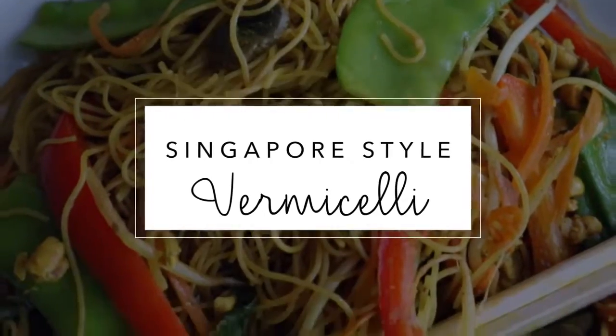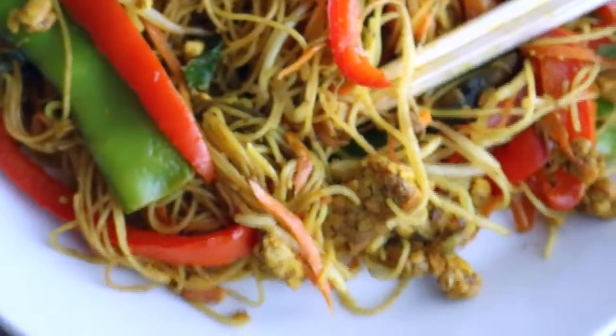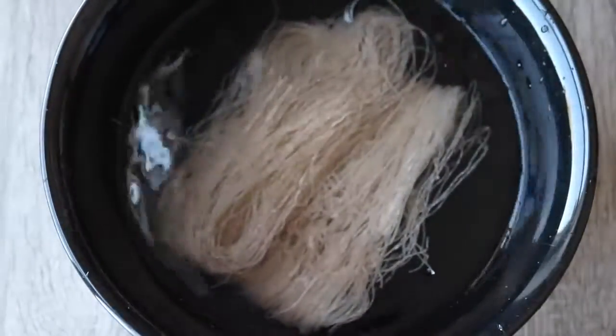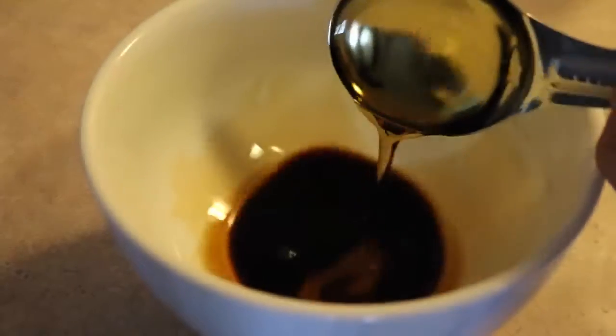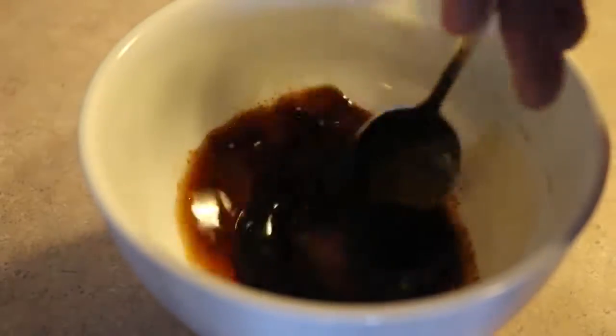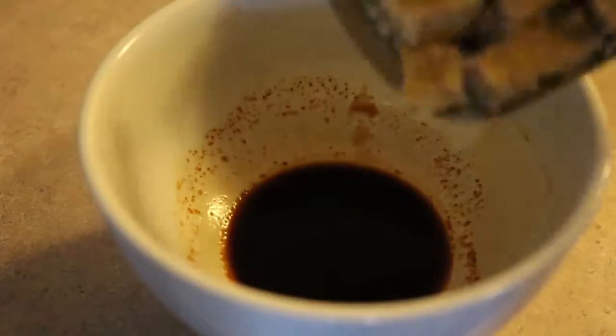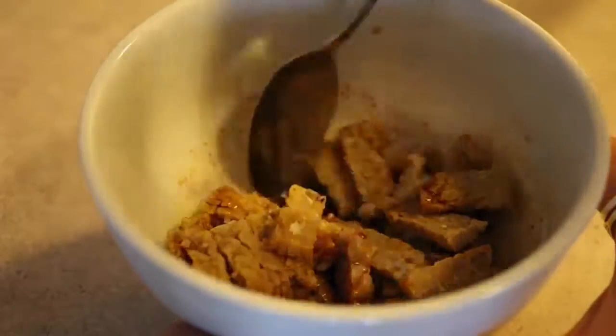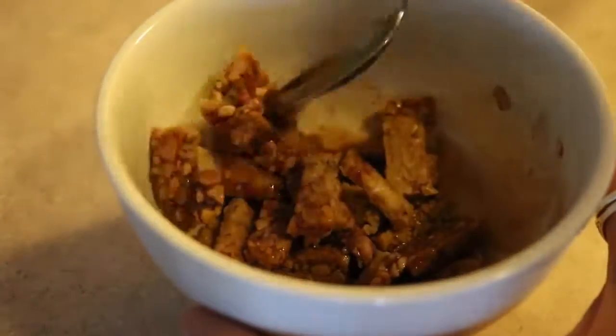Let's get into it. For the noodles, you just need some vermicelli rice noodles — put them in a big bowl of water and let them soak while you do the other things. In a small bowl, add one tablespoon of soy sauce, one tablespoon of maple syrup, and a pinch of smoked paprika, then give it a stir. Cut up some tempeh into small strips or little rectangles and marinate those in the soy sauce mixture while you do everything else.